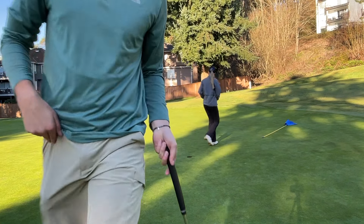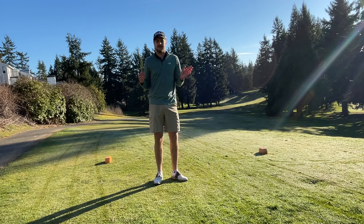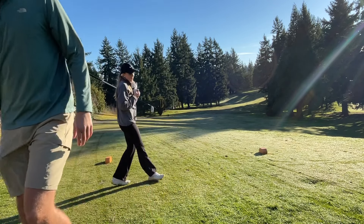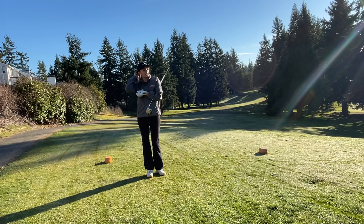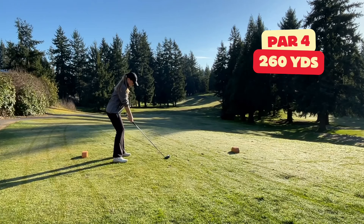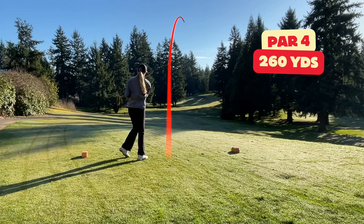Drivable par 4. Totally forgot that I tapped that putt in, so it's Ashley's tee shot and we're going to lay up. I decided to hit five wood off this tee because Mason wants about 90 yards into the green, so I'm just going to try to hit the fairway. That's perfect.